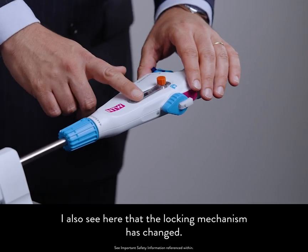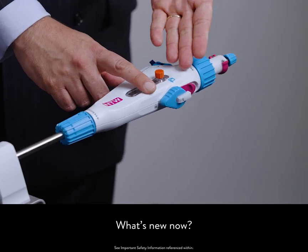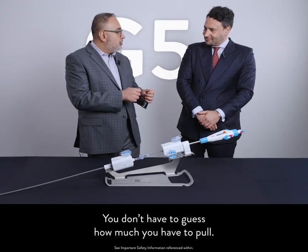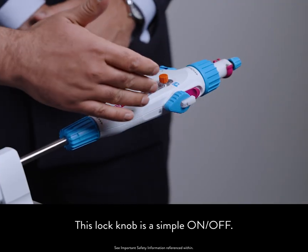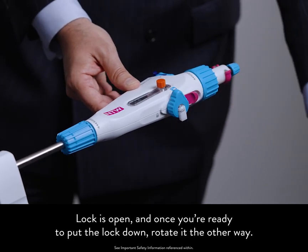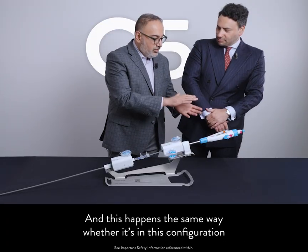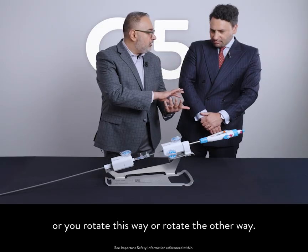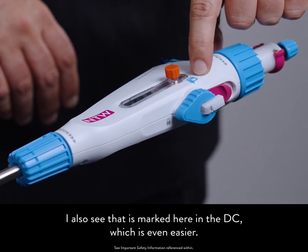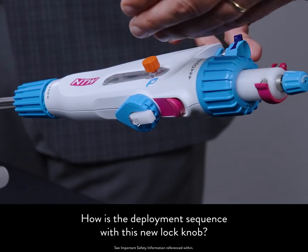The locking mechanism has also changed — we don't have that lock lever anymore that you have to pull. There's no more blue line, no more plastic lever, you don't have to guess how much you have to pull. This lock knob is a simple on-off. Rotate it up and the lock is open. Once you're ready to put the lock down, rotate it the other way. This works the same way whether it's in this configuration, rotated this way or rotated the other way — very easy. Now you don't have to even look at it.